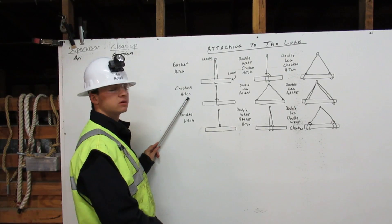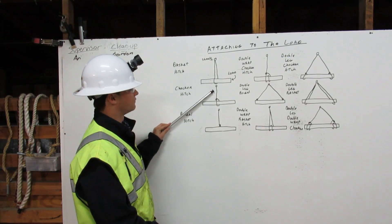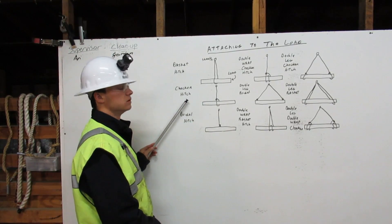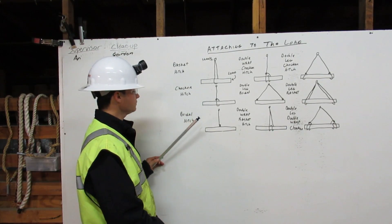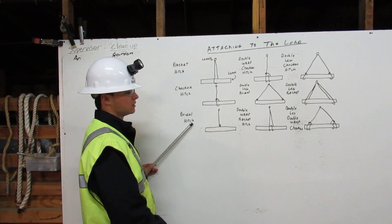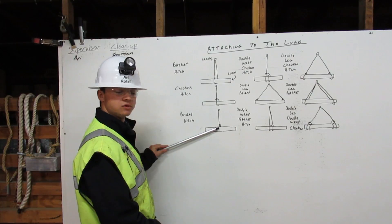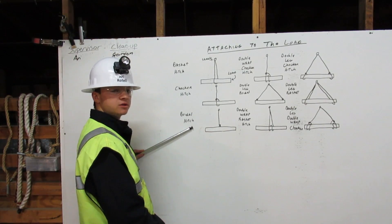Next, we have a choker hitch. It comes down from the shackle, around the load, and chokes to itself. That is called the choker hitch. Next, the bridle hitch comes down from the shackle, off to the load. That is called the bridle hitch.